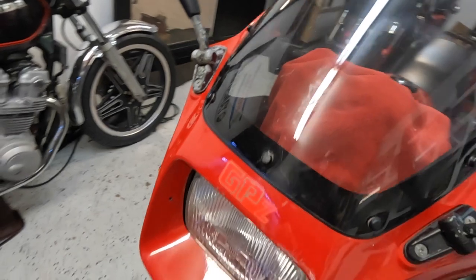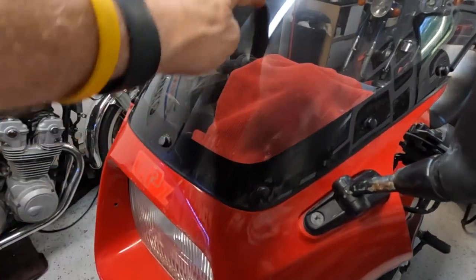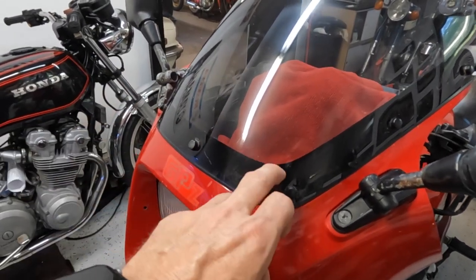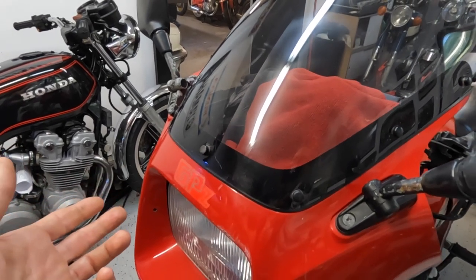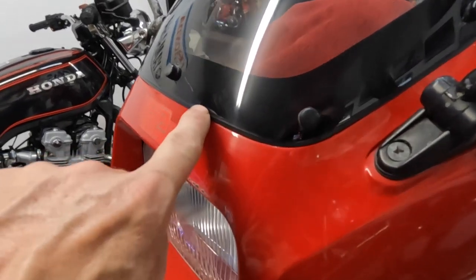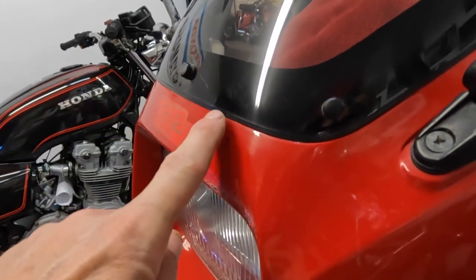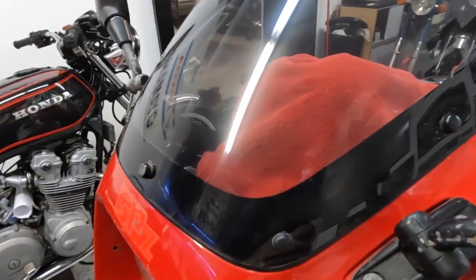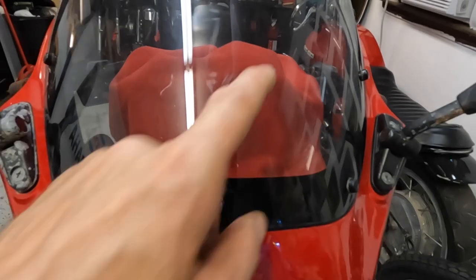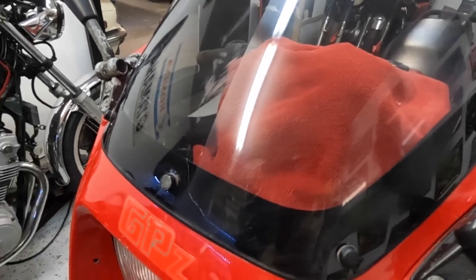I got the idea from messing with the visor of the GPZ. You can see I've got a tape line right here where this windshield was all scratched up. So I said, let me just try the headlight restore on it and see if I can beat down some of these scratches. You can still see them — they're still there but just a little shallower. I only did this section right here, but look at the difference. The worst part was on this side.